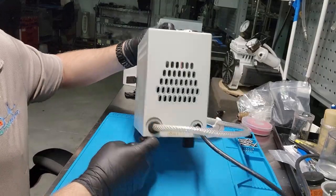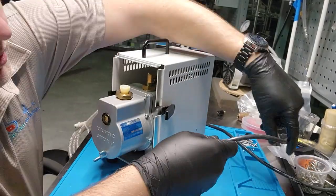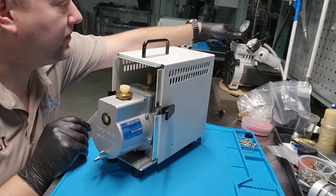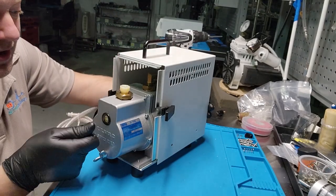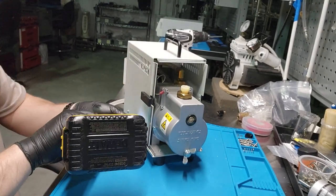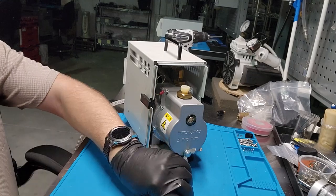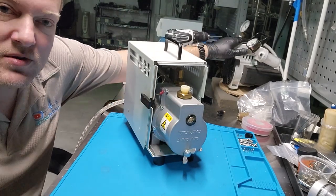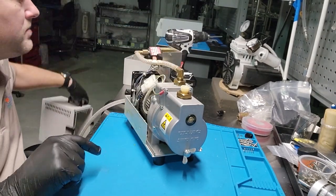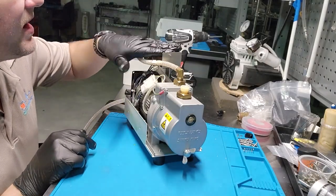It's obviously a vintage item, and I like to maintain vintage things because generally they're built better than modern equivalents. Over here is an oilless diaphragm pump; this one here is maybe a rotary vane vacuum, which means it's a much higher quality and can draw a higher vacuum. That's probably why it's on the shelf — for most of the stuff we do, like rebuilding vacuum regulators, we just use a small vacuum pump. We don't need something this intense.